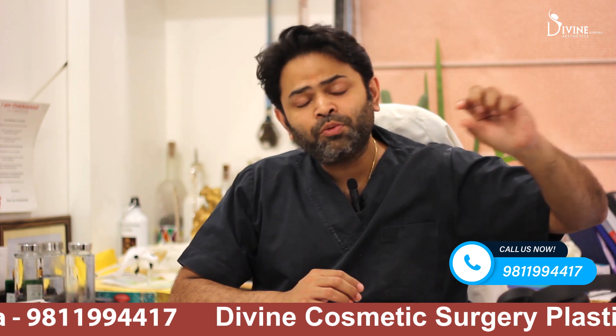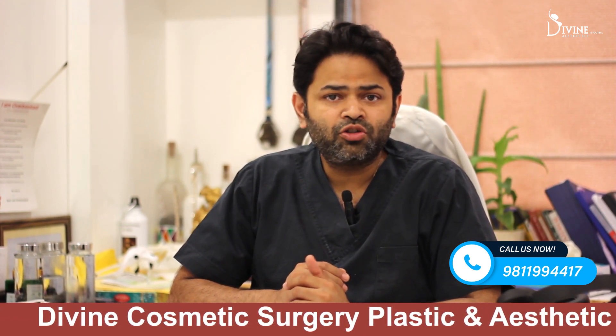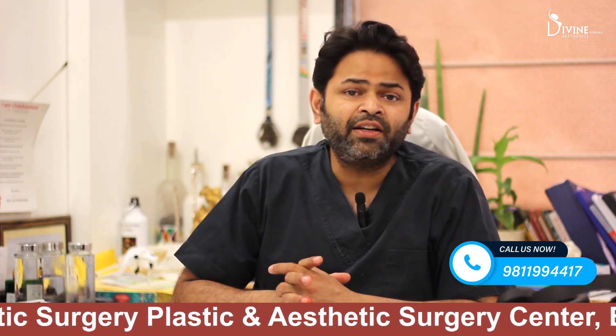We have shaved off a portion and covered it with the rest of the hair, so it is not a long hair transplant. In the next video I am going to talk about the difference between long hair and unshaven FUE.